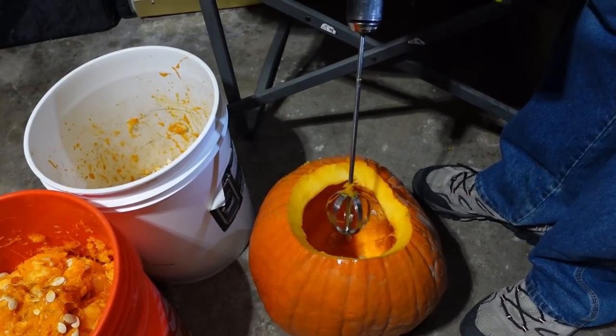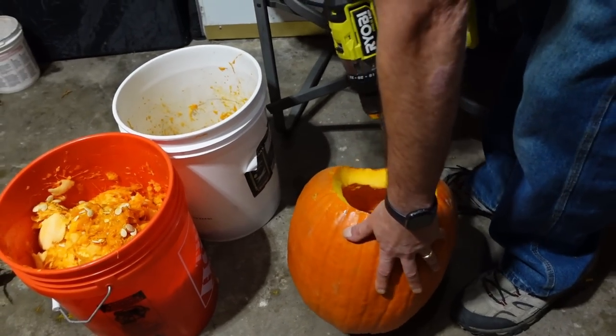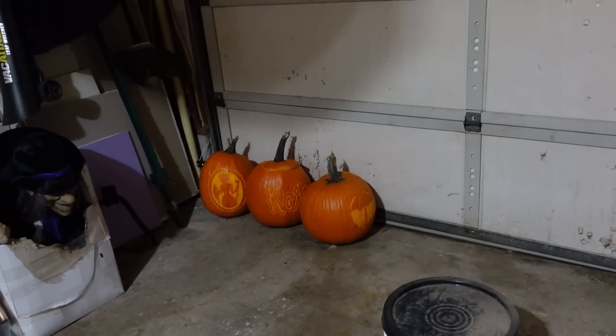We got that cool pumpkin gutter tool and that gets all the strings and those parts out. We got a couple done already too.